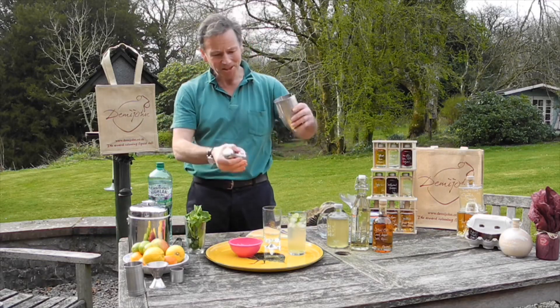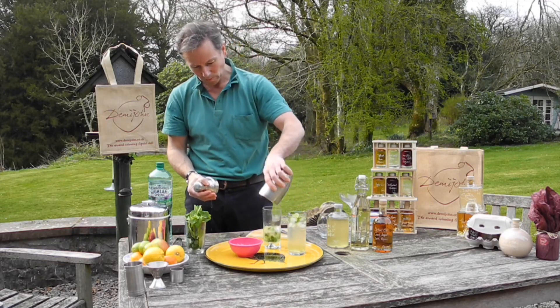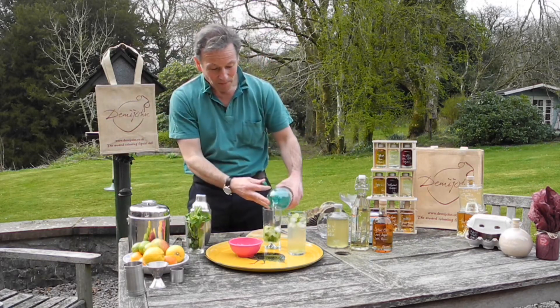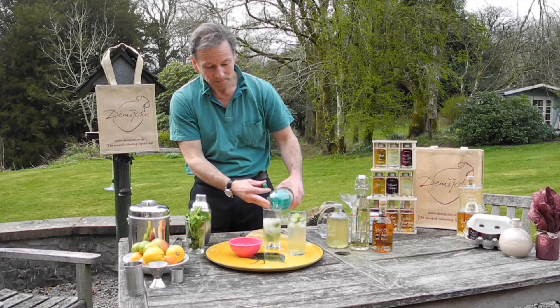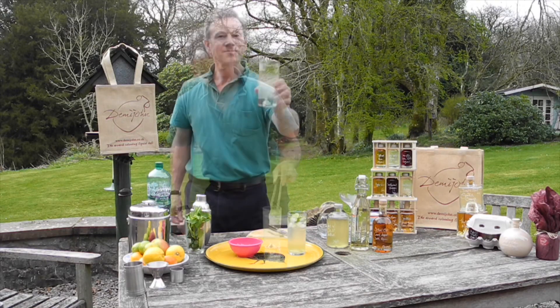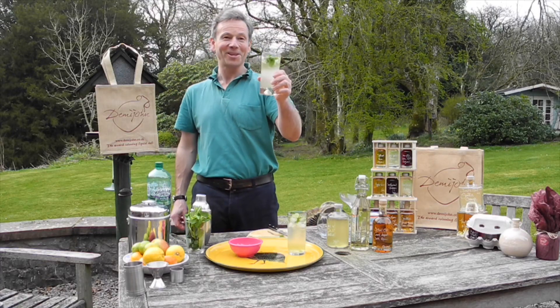Don't waste anything — stick it all in your glass. And then finally, just top up with some sparkling mineral water or club soda. A gentle muddle and we're ready to go. The Fiery Mojito Mocktail.